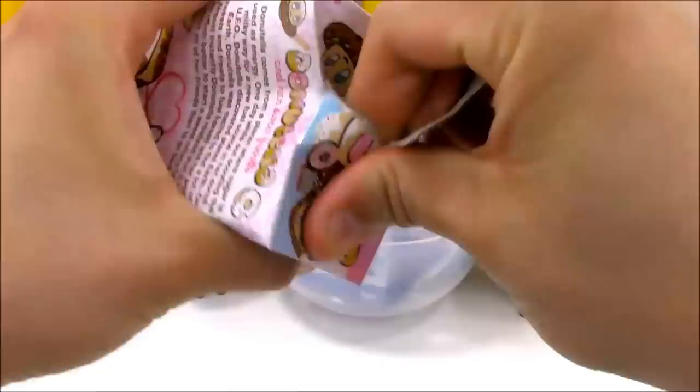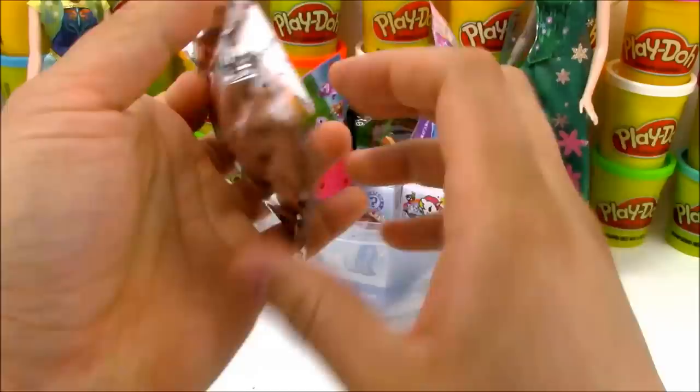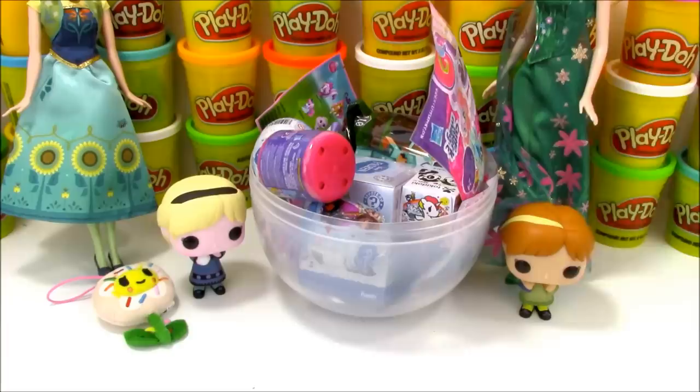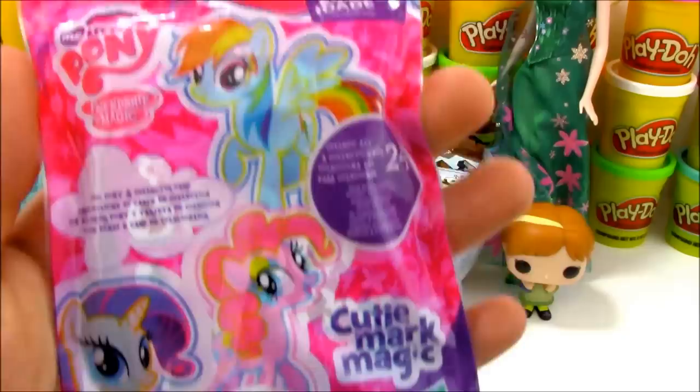First up we're going to open up this Donatella blind box. It's a mini plush blind box with really cool toys inside. Different from a lot of other Tokidoki blind boxes, these are plush toys and not hard plastic toys. Let's open this up and see which character we get. It looks like we have a very cute Donatella flower - it's a little flower and a donut combined. Really cute.